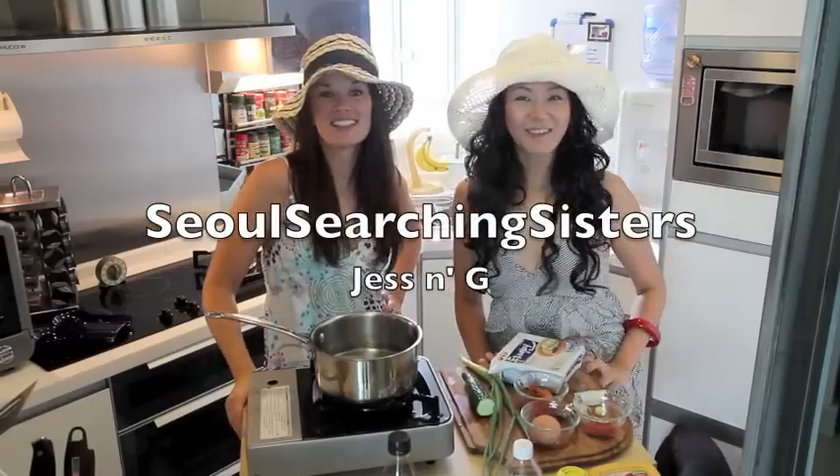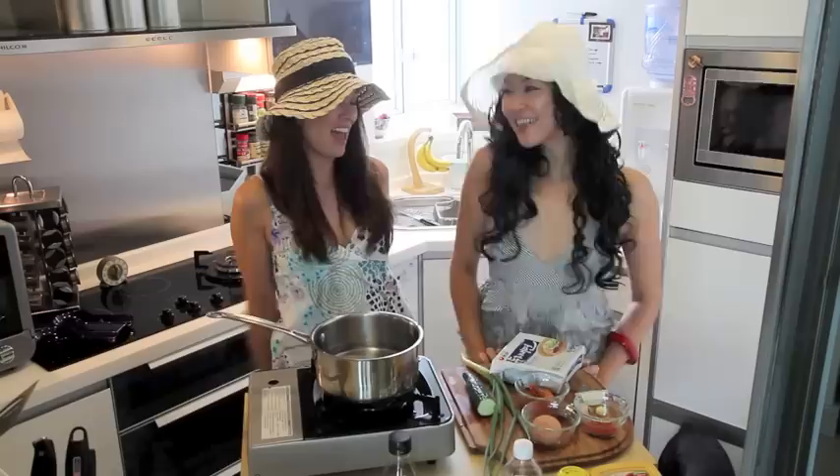Hi! I'm Jess. I'm G. And we're the Seoul Starship Zisslers. And it's a beach day today! Summer time!